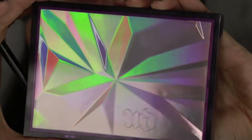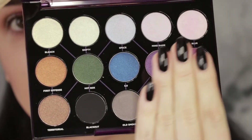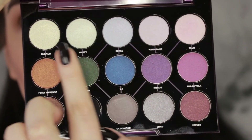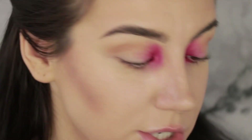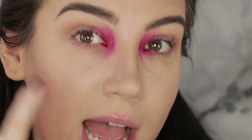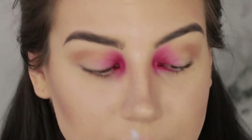Next I'm going to jump into another new product — this is the Urban Decay Distortion eyeshadow palette. The whole concept is that the bottom two rows are regular shadows and the top row is shadow transformers, so anything you put these over should transform them into a more multi-dimensional color. I'm going to pack one of these over a little bit of the inner corner pink just to highlight it, using a Sigma E30 pencil brush.